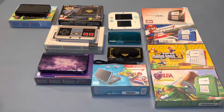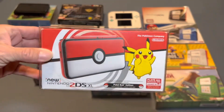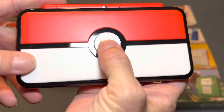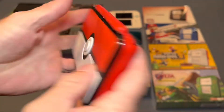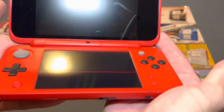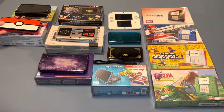Then we have the new Nintendo 2DS XL Pokeball Edition. Again, complete in the box. I do display this one, but I do not play them. Beautiful, beautiful condition — I love the red on this one and the red on the inside. This thing is just gorgeous. I love it.